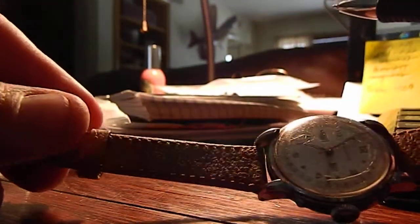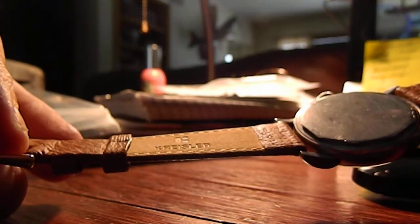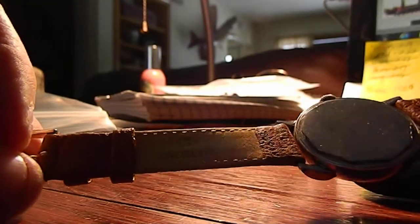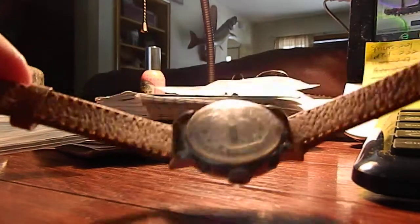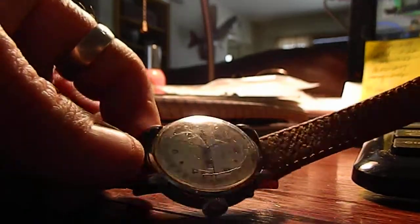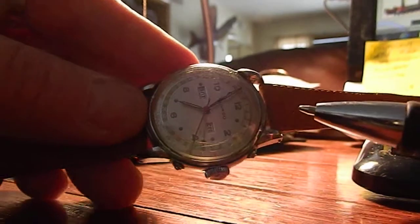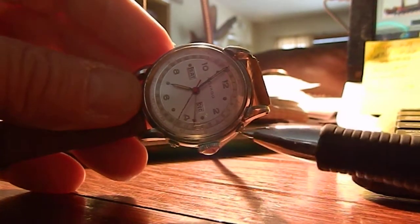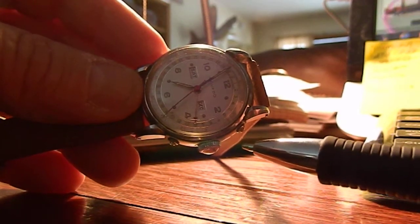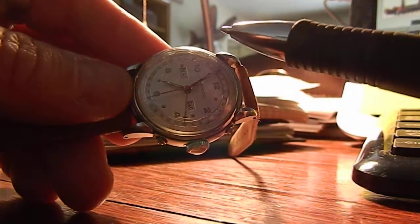I did just put a pigskin band on it — this is a Kreisler band. The band that was on it was just not appropriate for this type of watch, so I pulled that off. Anyways, just wanted to show you that the month and date adjustment functions work.